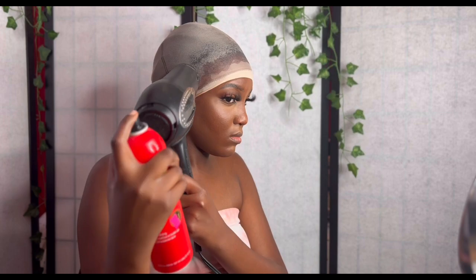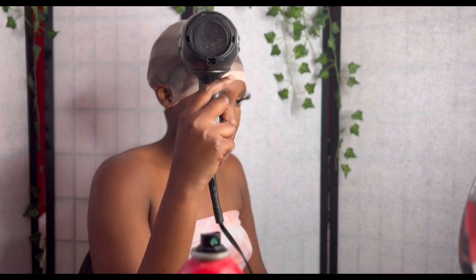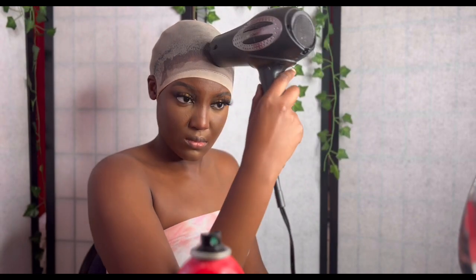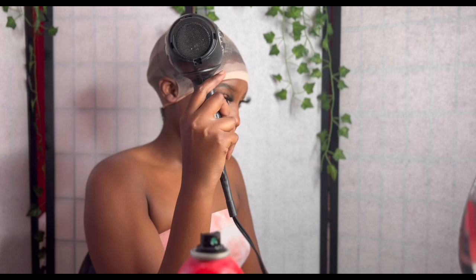I do about two layers of the spray and then I wait until it's completely dry — maybe 20 minutes since I don't have a hooded dryer. So I just wait 20 minutes until it's dry.